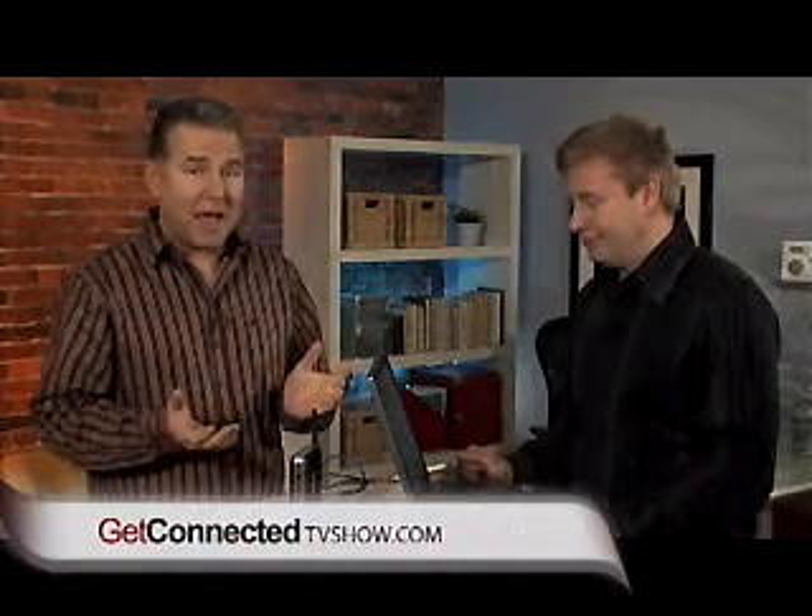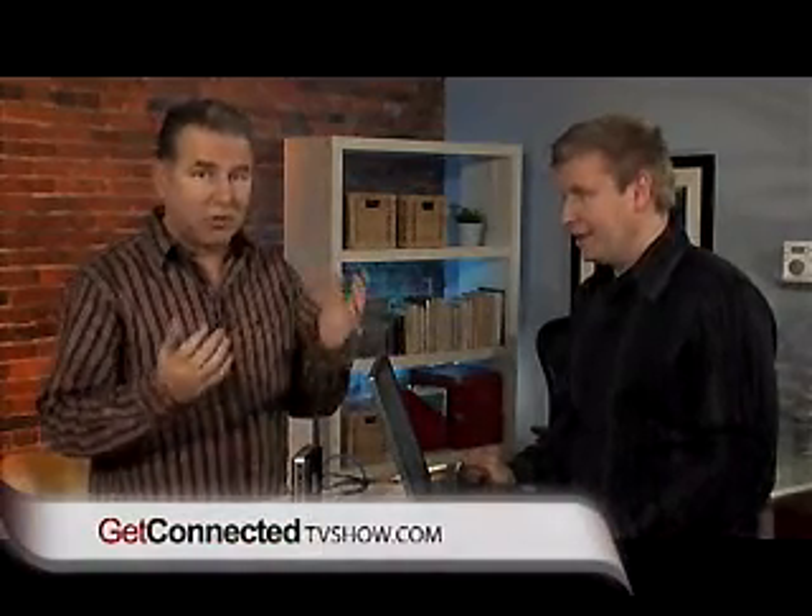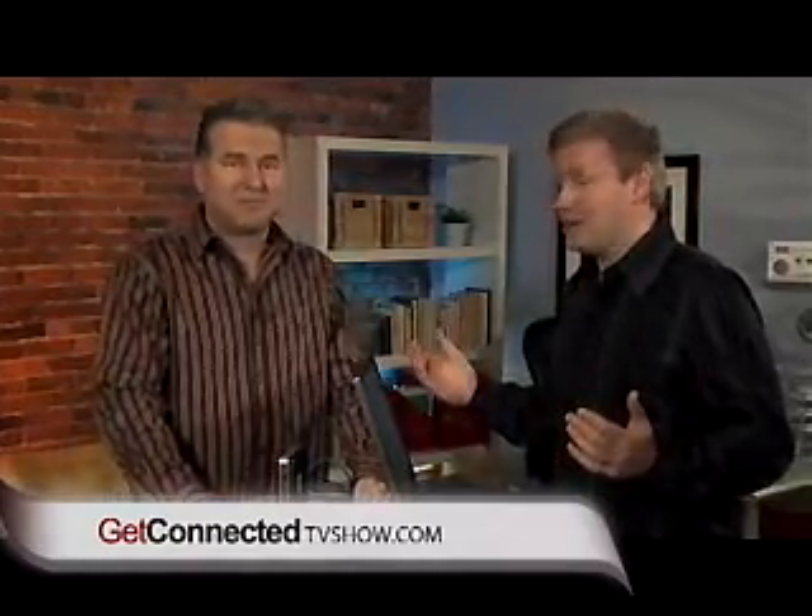I want to take a moment to talk about wireless security. I don't know how many people go out, buy a wireless router for their business or their home, bring it in, set it up, and not turn on the security. You're literally asking for people to come in and start messing with your files, and it's easy. They don't have to be hackers — you've literally left the front door open to your computer. There are people out there who will tap in and do mean things.